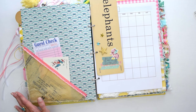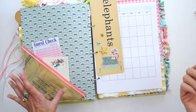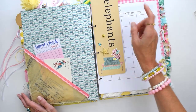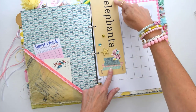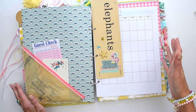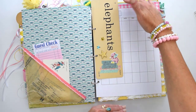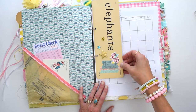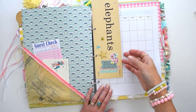I folded the sewing pattern tissue in half for double thickness, sewed the pocket together at my sewing machine, used pinking shears to trim the edge, and then just used double-sided tape to attach the pocket to the divider. You can see the pinking-sheared edge of the tissue around the back side of the divider. There are all kinds of things you can do with sewing pattern tissue. I also made a little bookmark from a tall flashcard — you could just show that on IGTV.